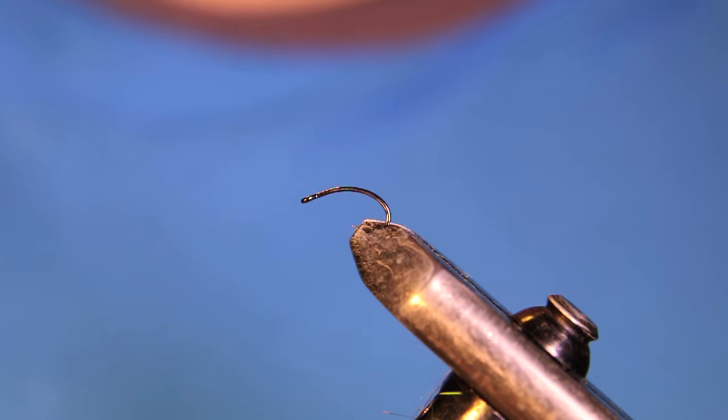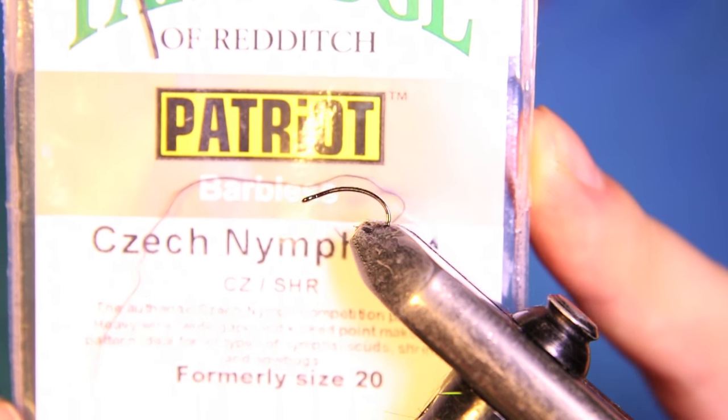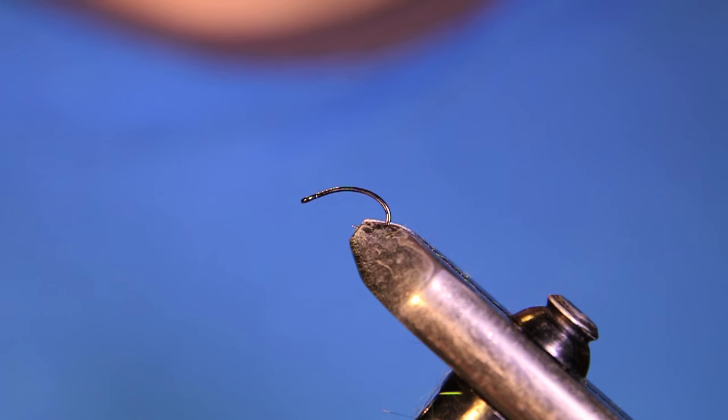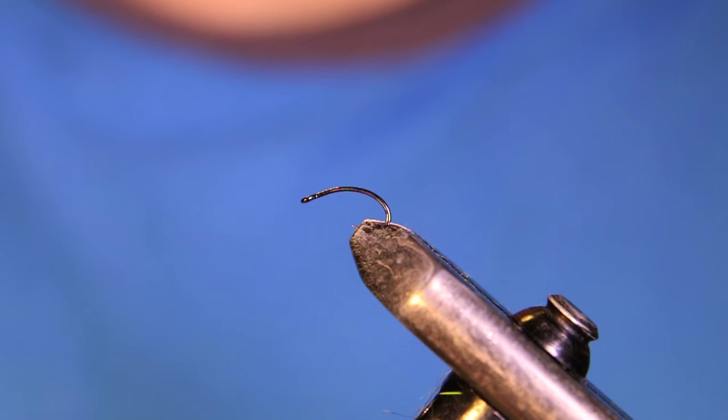What's going on guys? Welcome back to the fly tying tutorial. Today in this video we're going to be tying up a little midge. The hook I have on the vise right now is a Partridge Patriot Czech Nymph No. 14. I've actually recently started tying some midge patterns on these and I really like them. I'm just tying a 14 for the purpose of this video so it's a little bit easier to see, but I usually fish these on a 16 and an 18.